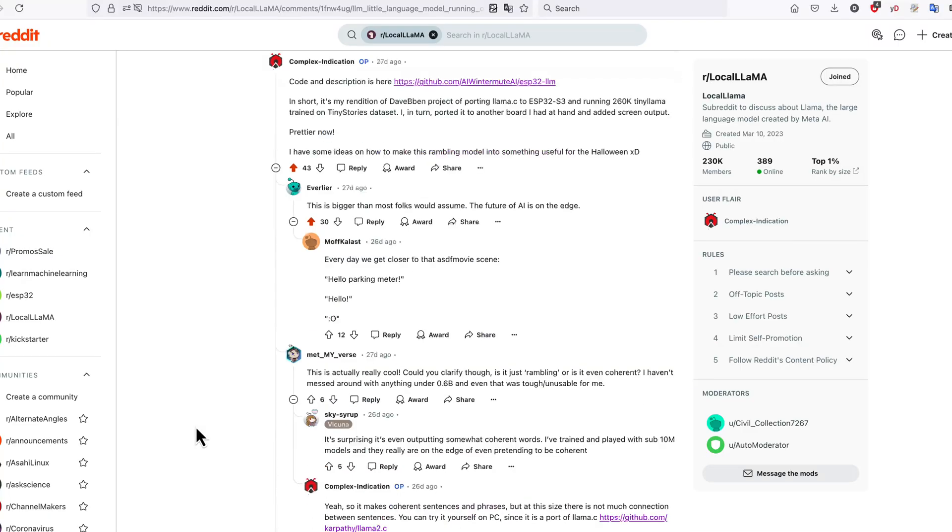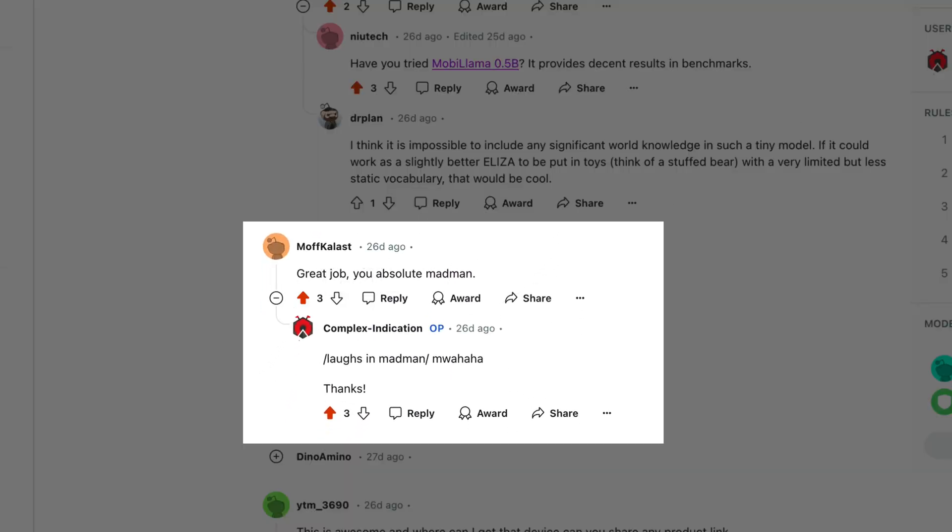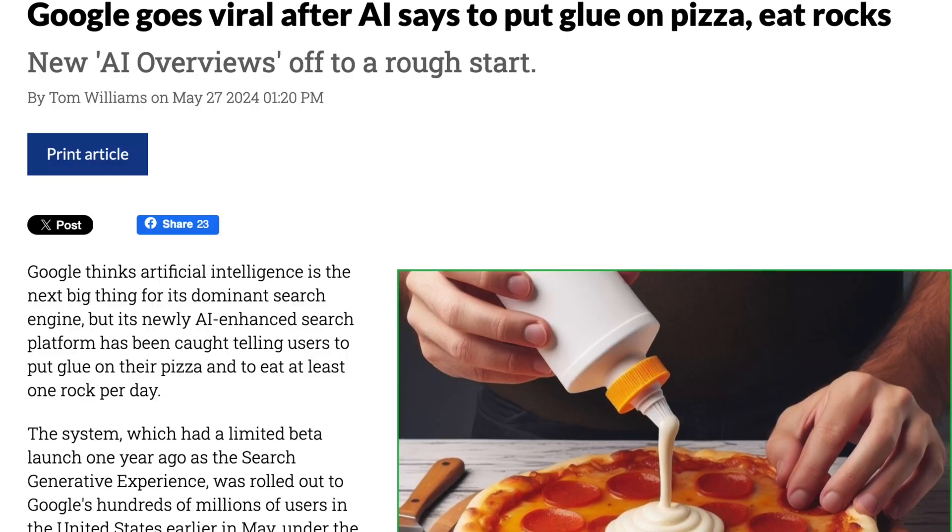It may be hard to believe, but there is an extremely tiny language model — a baby baby ChatGPT — running inside that dummy. After my post about running a language model on the ESP32-S3 went semi-viral on Reddit, I wanted to actually make something almost useful with that tiny model — something where even if the AI goes completely off the rails and starts spewing gibberish, it would not matter much, and maybe even be considered a feature. So: a Halloween prop.